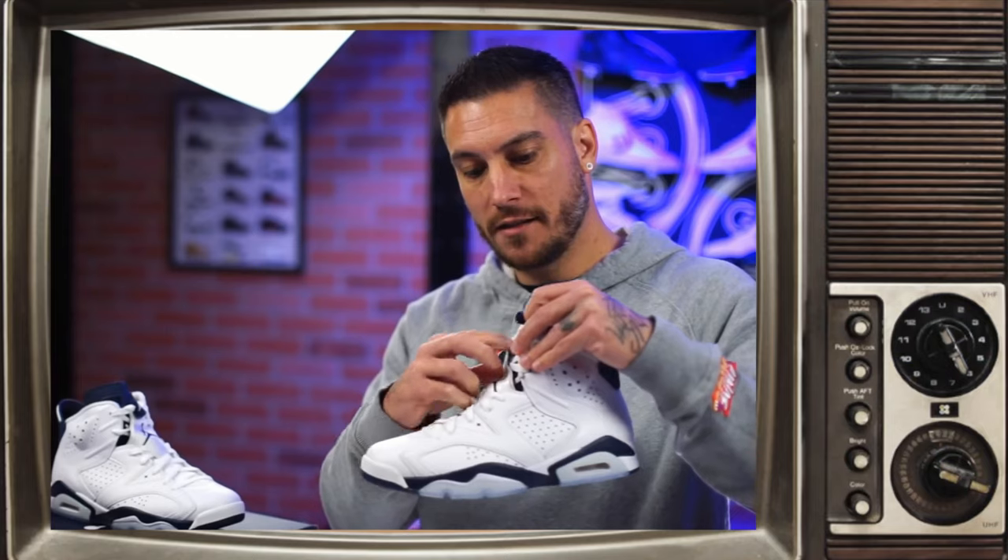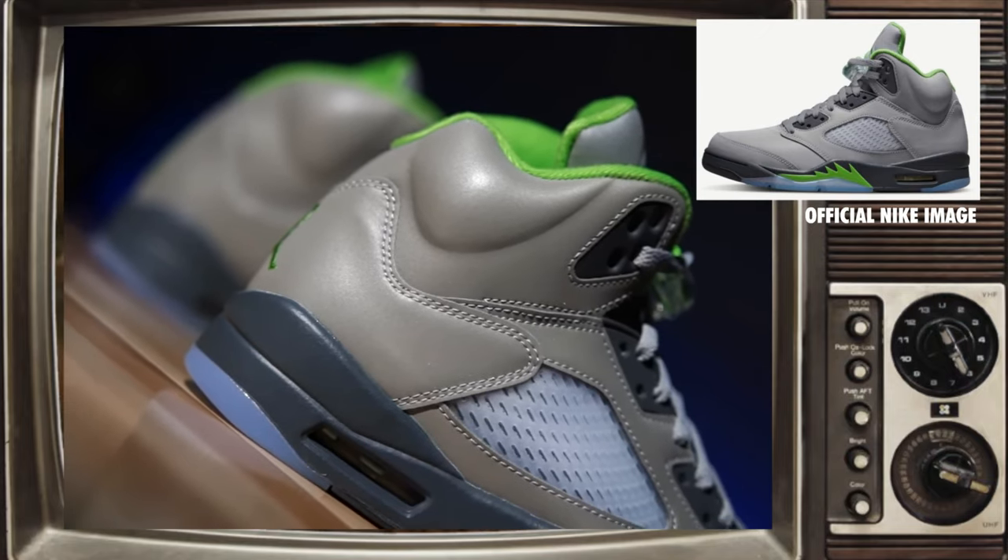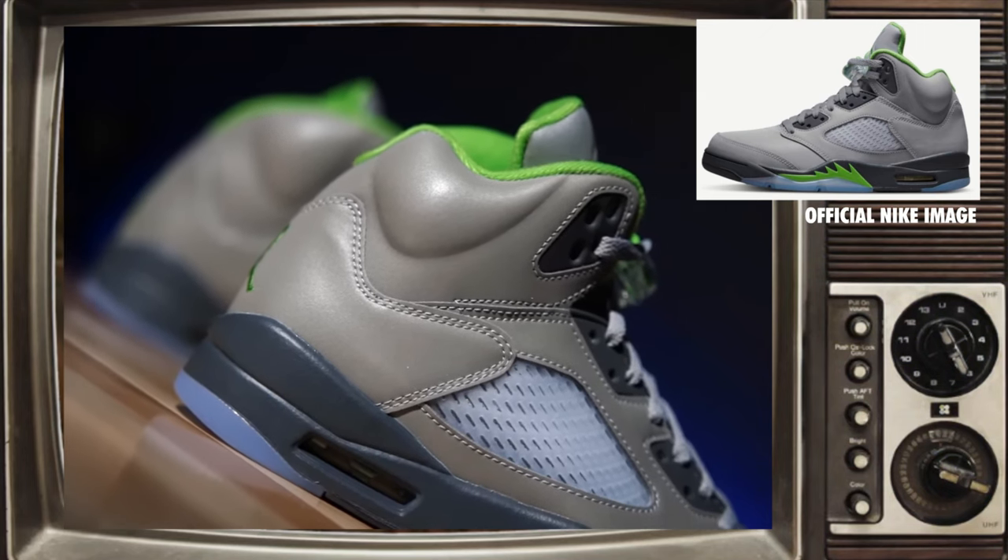Got to give a big shout out to Nightwing2303 and Wear Testers — Chris from Wear Testers reviewed these and I saw just how nice they were and decided to go for them. I was waiting on the Green Bean Fives for about a year, but if you saw them in person or from a third-party camera they didn't look great. The Nike pictures looked good, but they have this really weird tinfoil look to them and I don't like it.